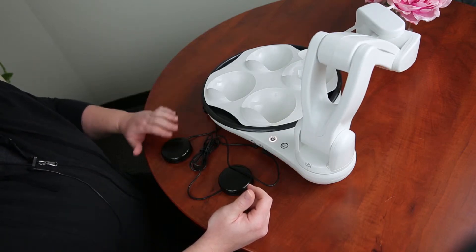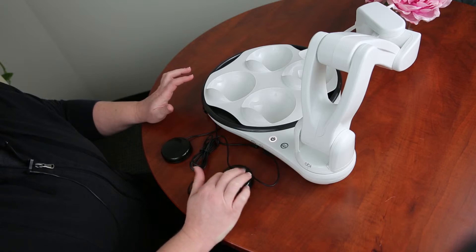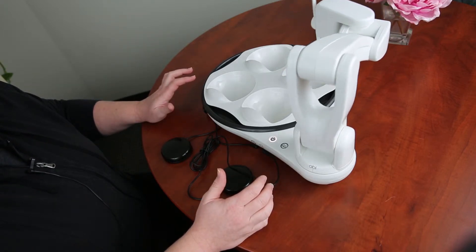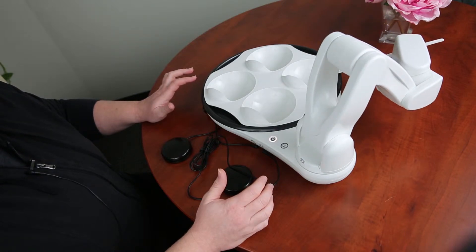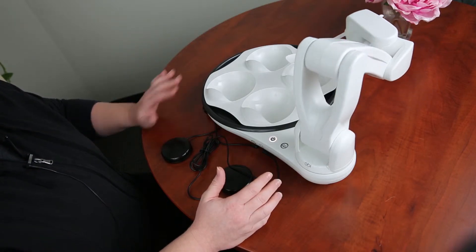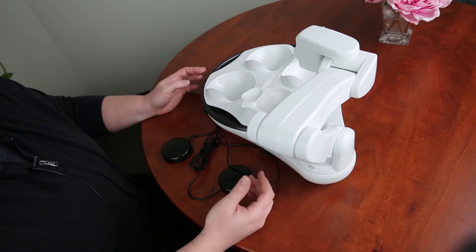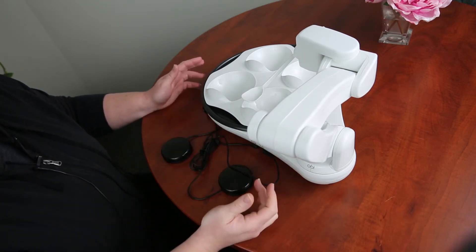A switch can also change the location so you can hit up the different plates. And again, it's switch adapted — it will go in there and actually scoop through in order to have the client be able to choose what they want to eat, which is so nice because most of the time it's just caregivers providing that spoon.